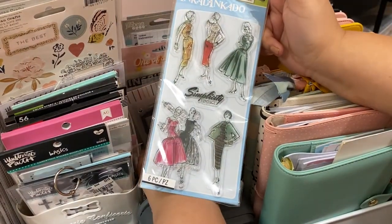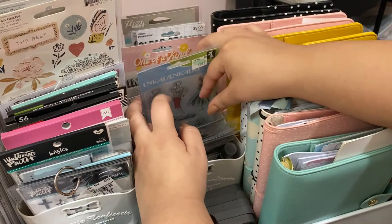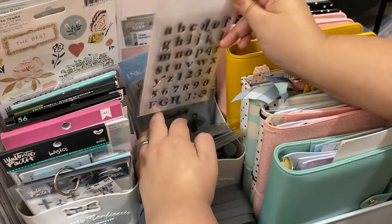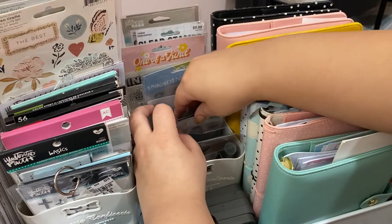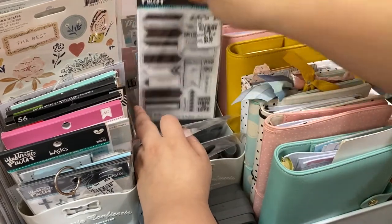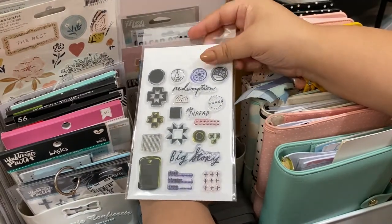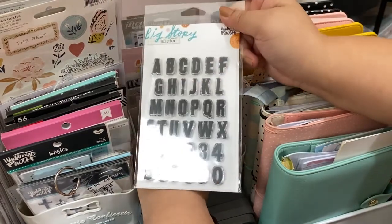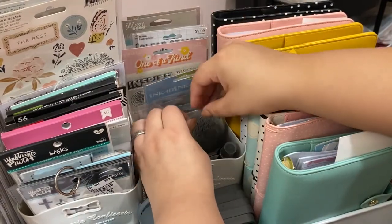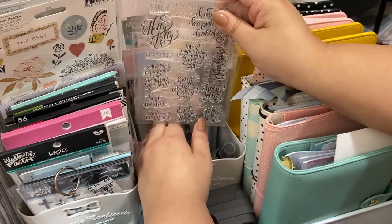Some are from Illustrated Faith and one was from Top Knots. From Hobby Lobby I have the Simplicity sewing ladies. My favorite are the ABC alpha stamps from Illustrated Faith — they have that 70s font. I also have a typewriter font set from Michael's, more Illustrated Faith stamps from Tuesday Morning, and Big Story devotional stamps including alphas that I haven't used yet because I haven't started that devotional.